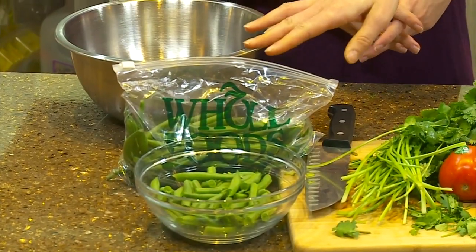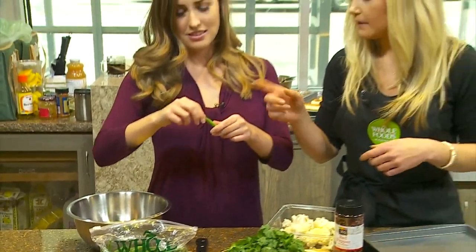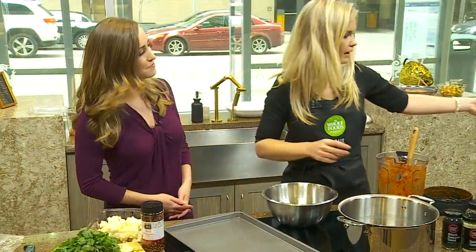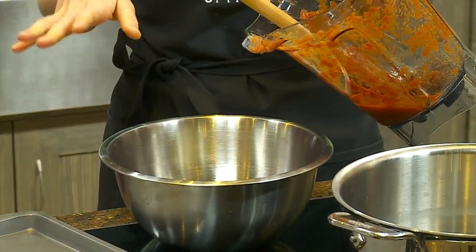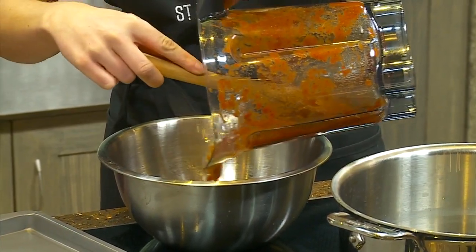Over here we have the green beans that we're going to add to it as well. So you are just going to break those in half and take the end off as well, because you don't want to eat that part. Easy enough. After we cook it a little bit we'll put it in here, and then we have this sauce right here, which is some crushed red peppers that we soaked in some warm water for 15 minutes. You have a little bit of garlic and some tomatoes.